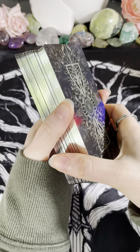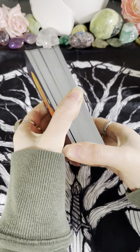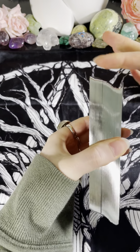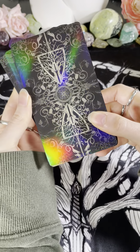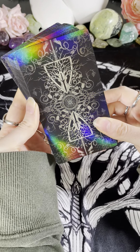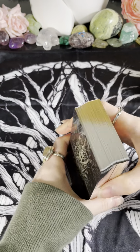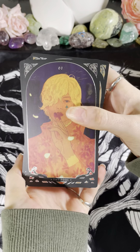So now let's get to the cards themselves and the artwork in question. Obviously we have silver gilding across the edges, and for this particular edition that I got, it has a really fun rainbow holographic back on the card. So without further ado, let's get into this.